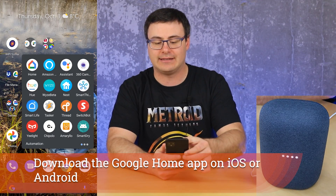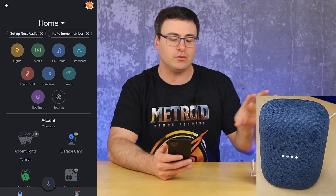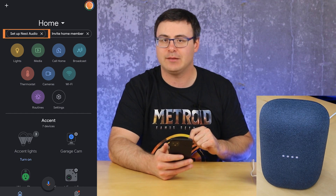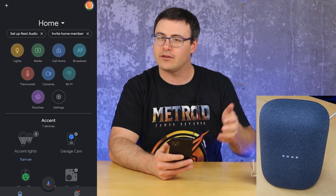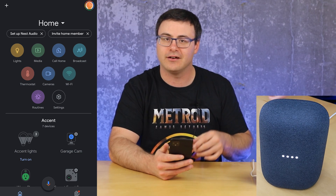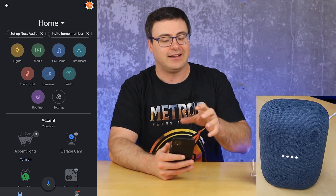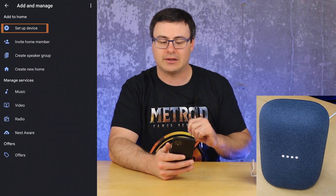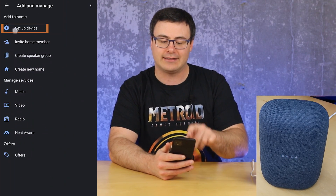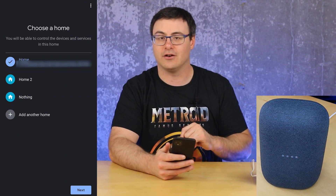We're going to start inside of the Google Home application. When you open it up, you should see the words 'Setup Nest Audio' at the top. If you have your device plugged in and it's gone through its boot-up process, you'll hear an audio sound when it boots up and you should see it at the top. But if you don't, you can hit the plus button at the top, hit 'Setup Device,' and then 'Setup New Devices in Your Home.'